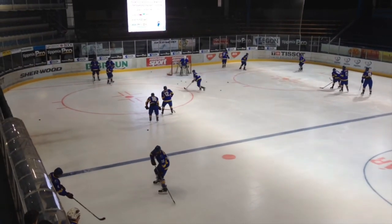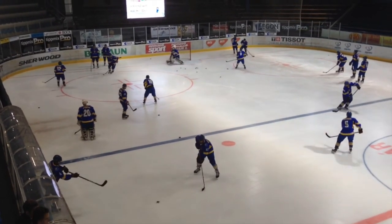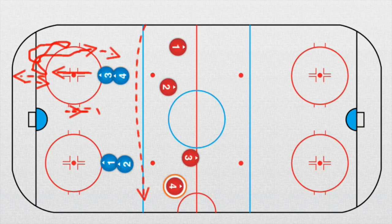Team Poland had a similar passing drill — a pre-game warm-up drill, like Team Ukraine, but in their zone. Where the goalie was shooting, there were defenders up and forwards down. It was a pass on the board, pass back, then skating behind the blue line with forwards passing — just some puck feeling. Very interesting.